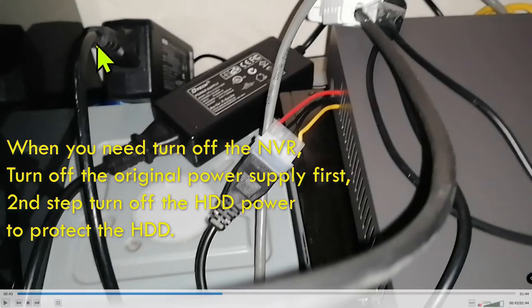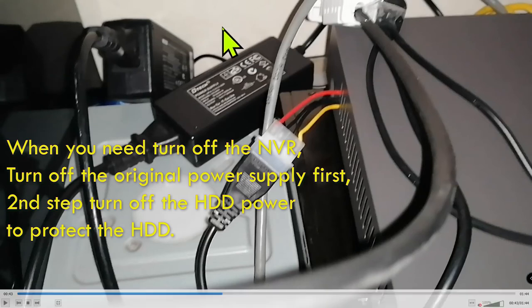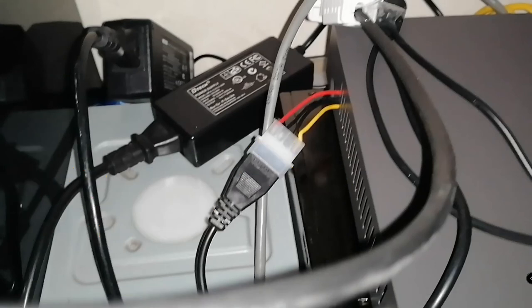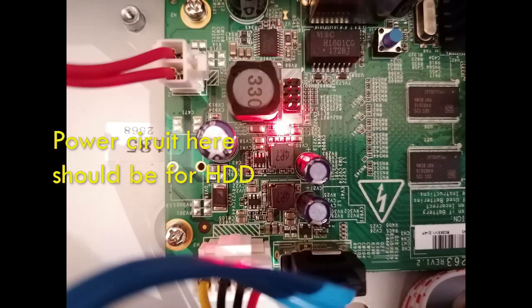If you stop the NVR first, it won't send data to the hard drive, and the hard drive will no longer be active. Wait maybe two to three minutes, then disconnect the power supply for the hard drive. This is how you protect your hard drive. I've already fixed mine — it's been working perfectly for the last four or five days. I hope this video can help you. If you like it, please give a thumbs up and subscribe. Thanks for watching!